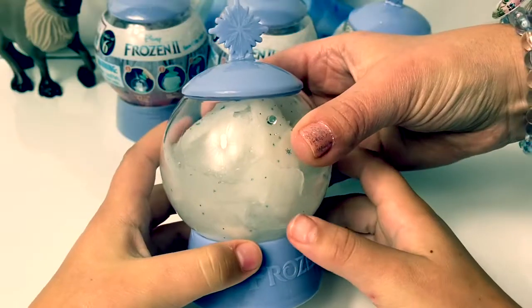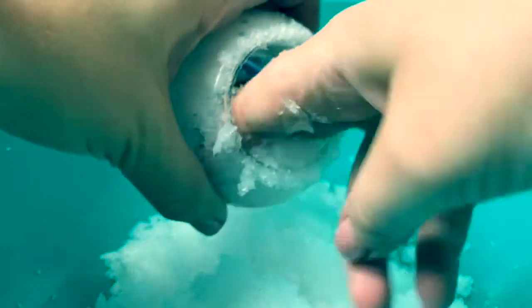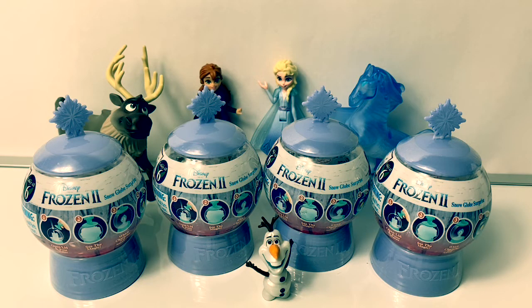Hi guys, how's it going? Look, the snow's forming. This is so cool if we got four different characters. Hello friends, hola amigos, and welcome to Fun Toys Mundo.